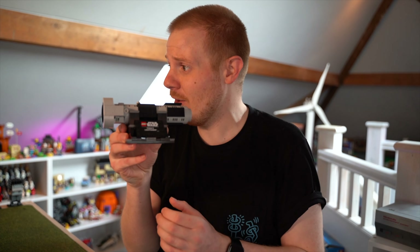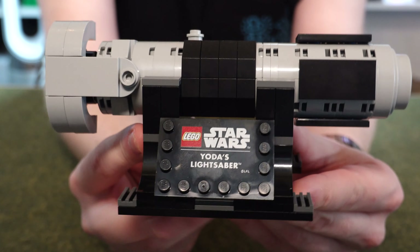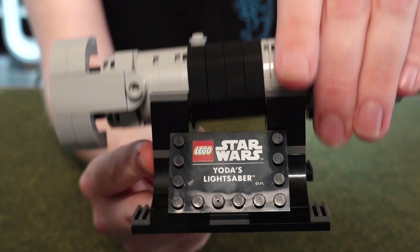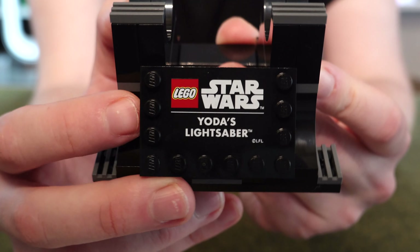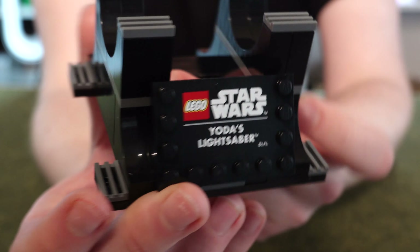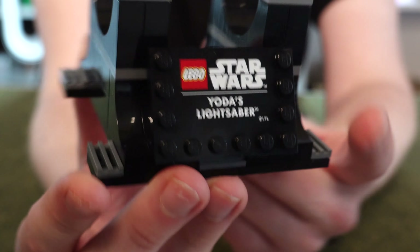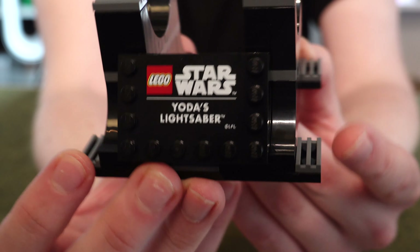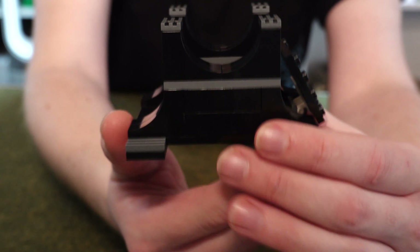Here is the set itself, and it is pretty cool — actually a lot bigger than I thought it was going to be. This looks like it's actually life-sized to Yoda, because Yoda obviously has a smaller lightsaber. Let's remove the saber itself and just look at the stand first. This is the piece everyone's going to want and the one that's going to make it very expensive on BrickLink, because that is a print — it looks very much like the helmet ones. It says 'Yoda's Lightsaber' with the LEGO Star Wars branding, and other than that it's just a brick-built display stand — very nice.